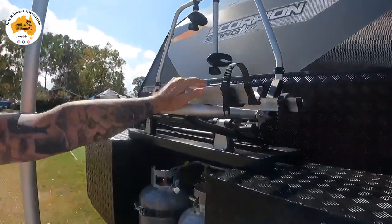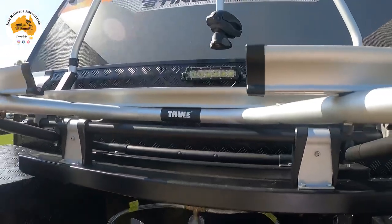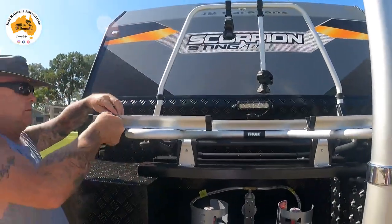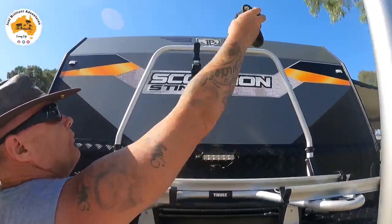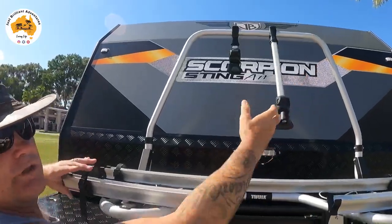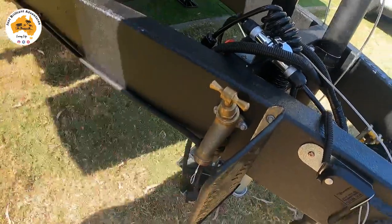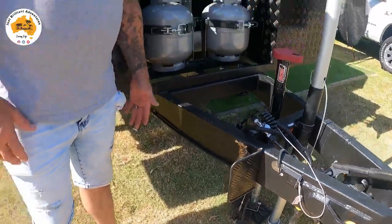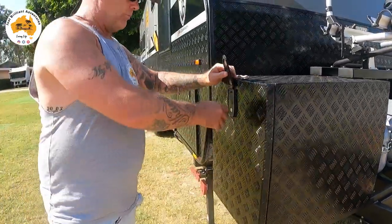Up here we have the full bike rack — we've only gone for a two-bike rack this time; last time we had four. The reason we don't have the bikes here at the moment is we don't have the keys yet. Once you put your bikes up there, the clamps go through the wheels and tighten down, then you lock them so no one can take your bikes. There's a tap here at the front — we moved it forward from the back to allow room for the toolbox.